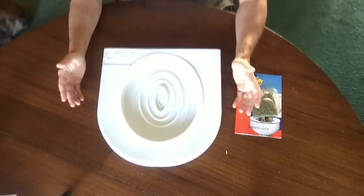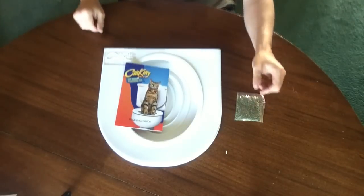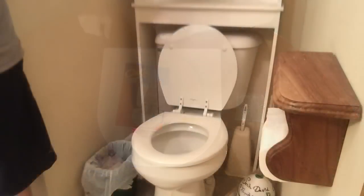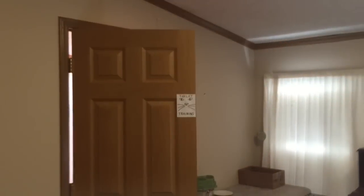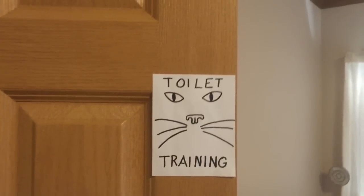So let's go through the different steps they recommend in the instruction manual to prep your bathroom. First, the instructions say to secure your toilet lid with a piece of adhesive tape to ensure your cat always has access to the toilet and a guest won't close the lid accidentally. Since tape can fail, I've completely removed mine. And place a 'cat toilet training in progress' sign on your bathroom so guests know you're toilet training your cat.